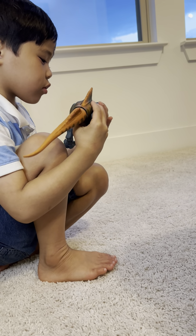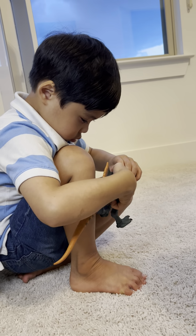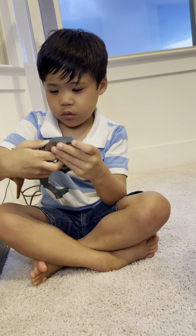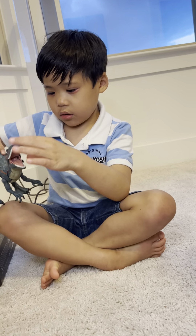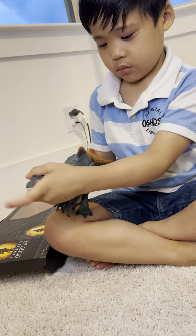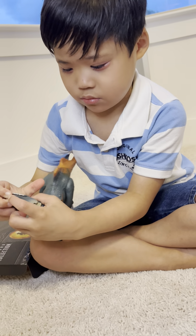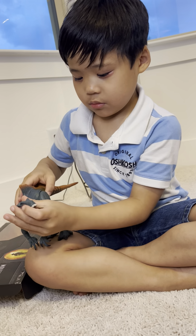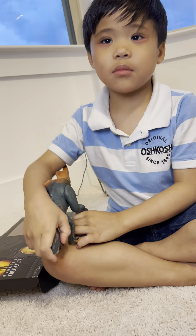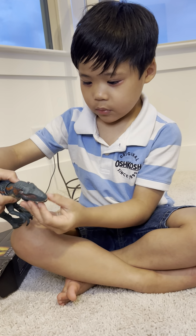It's a medium-sized dinosaur. You can open the jaws, you can roar up into the air. It's always like a carnivore, and it kind of roars.